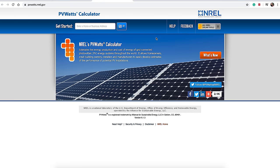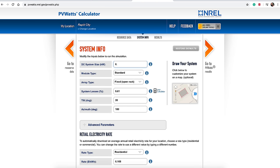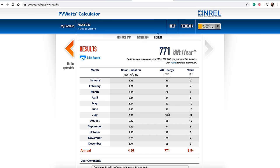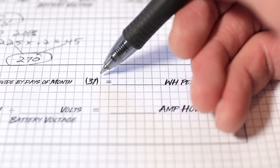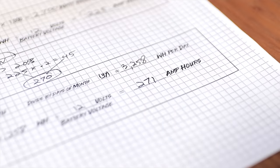Let's put in some information. Say we wanted to go to South Dakota in July. We put in the Rapid City area and 0.6 for the system size — that's 600 watts of solar on the roof of the RV. We're not going to tilt our panels. Running through the process, it gives us 101 kilowatt hours for the month of July. That's 101,000 watt hours; divide by 31 days gives us 3,258 watt hours per day. Divide that by 12 and that gives us around 271 amp hours — enough to replenish what we'd use in a typical day.